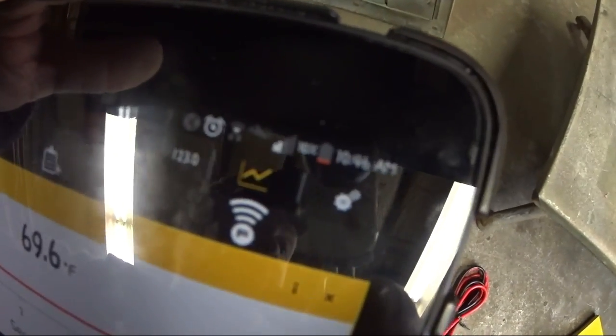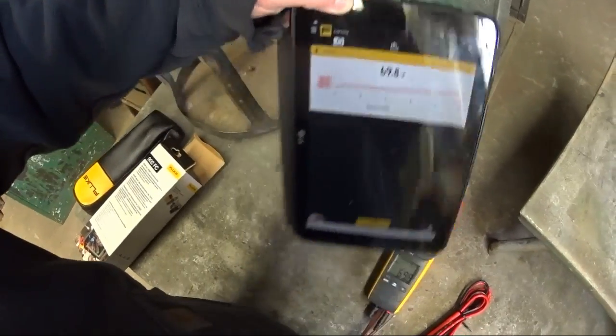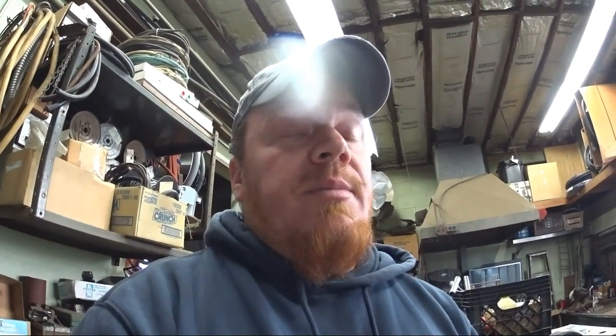The battery on my tablet is about to die so we'll wrap this up. That was just a quick overview of the new Fluke 902 FC. I'm sure I will show it off out in the field quite a bit, and I'll catch you guys on the next one.